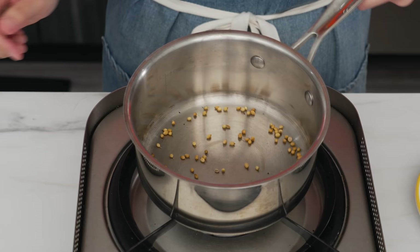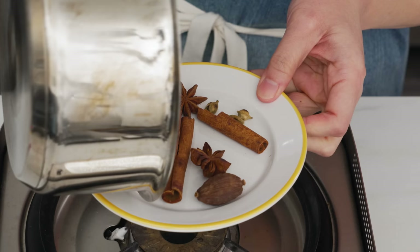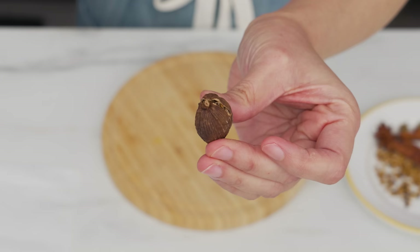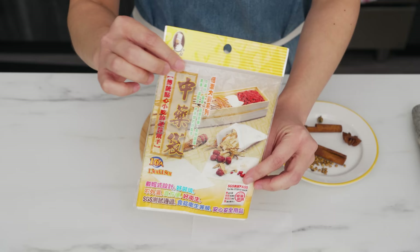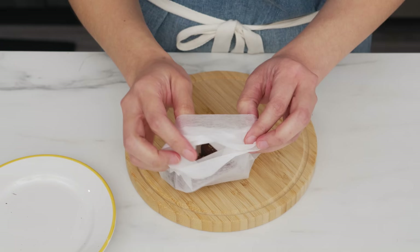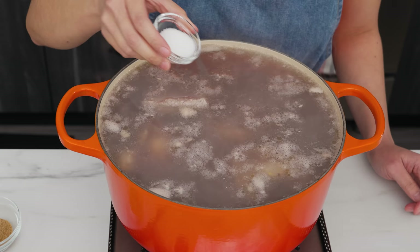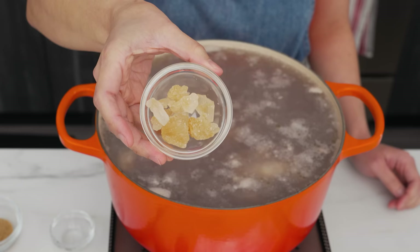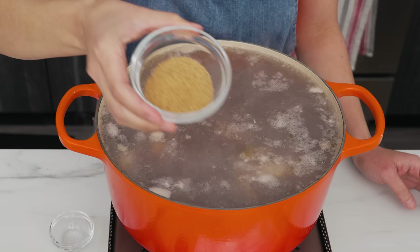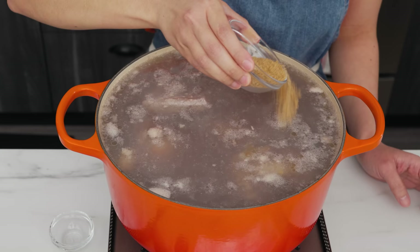Next I toast the coriander seeds separately — because they're so small and the pan is already hot, it takes less than a minute before they brown and become aromatic. Then I crush the cardamom pods slightly so they're broken open, and put everything into a soup bag, which you can find at Asian grocery stores — cheesecloth works too. By then the water is almost simmering. I add salt, rock sugar (traditional, though granulated sugar works fine), and a little beef stock powder — the Korean brand Auntie Jacqueline has used for 10 years.